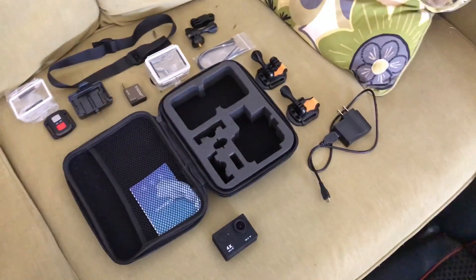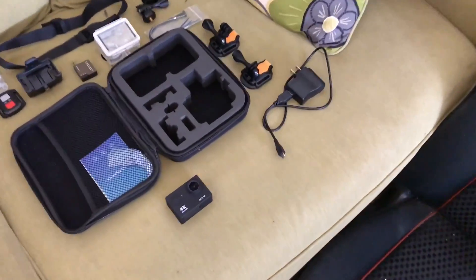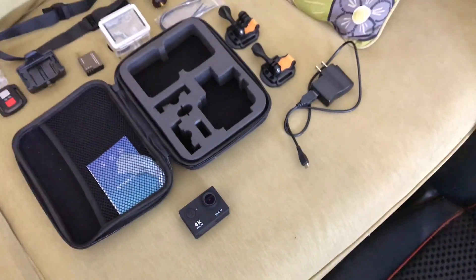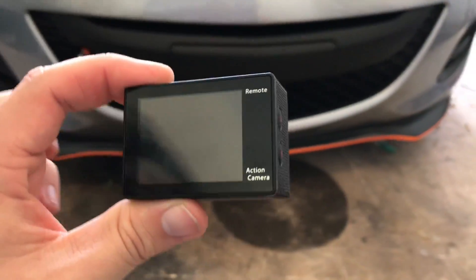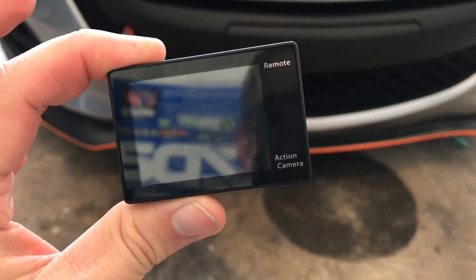The camera leaves a little bit of battery life to be desired, but as far as I'm concerned it meets my purposes, so I'm not too worried about it. You get what you pay for. But luckily for me, this was a Christmas present. Now let's check out the in-camera navigation — I'll show you through the menus and all the stuff you can do in there.